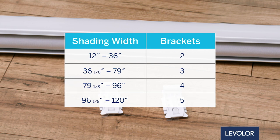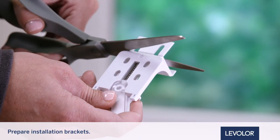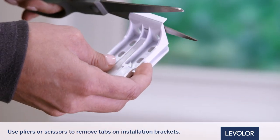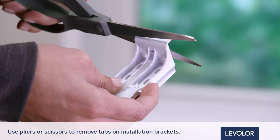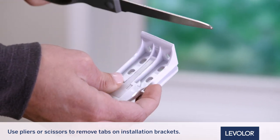Now that we're organized, let's get started with installation. Let's get ready to mount the brackets. First, you will prepare the installation brackets — use pliers or heavy duty scissors to remove both the top and bottom tabs on the installation bracket to ensure there is clearance for the depth of the window casing.